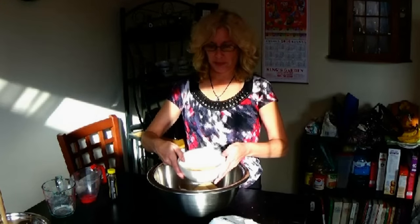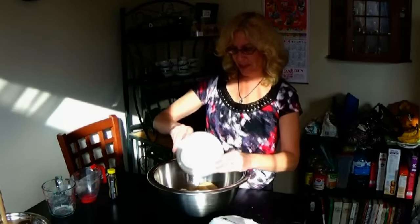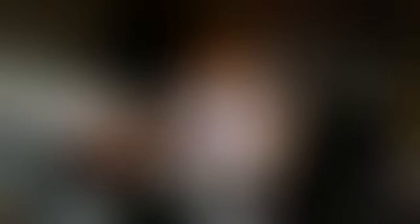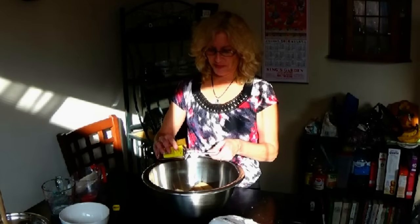My three lovely eggs — nice and gooey, yummy! And then we add one and a half teaspoons of vanilla extract. I'm just having one of those days.